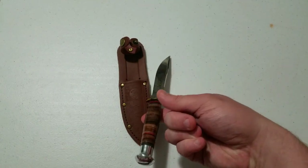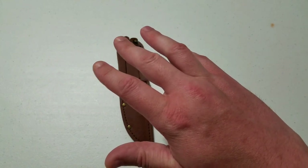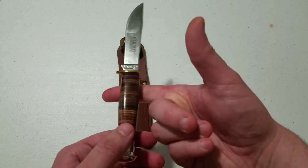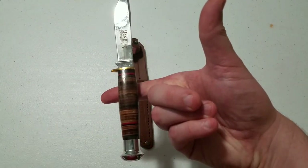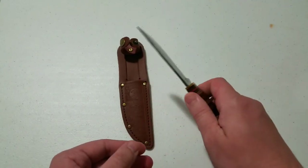It balances really well — I'm a shaky person so it's hard to demonstrate, but the balance point is right about where the blade and handle meet, just a little down the handle. That's nice.